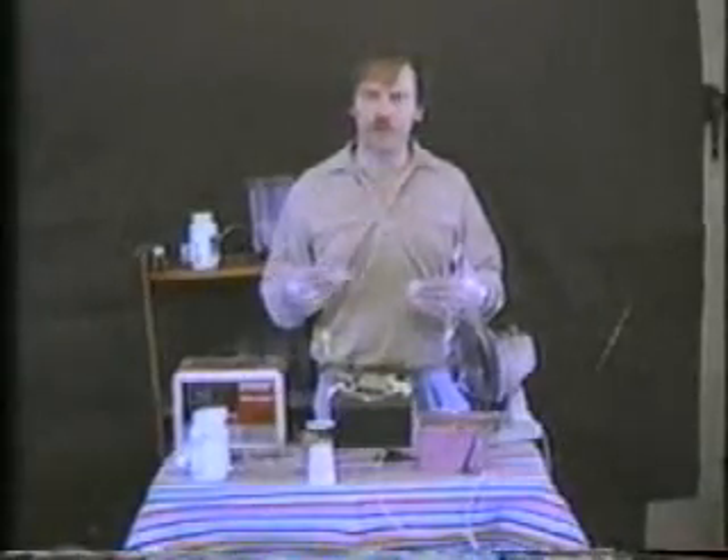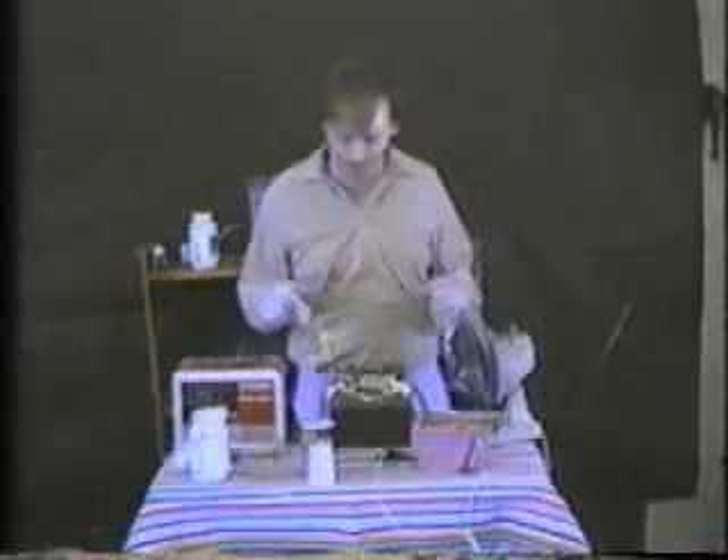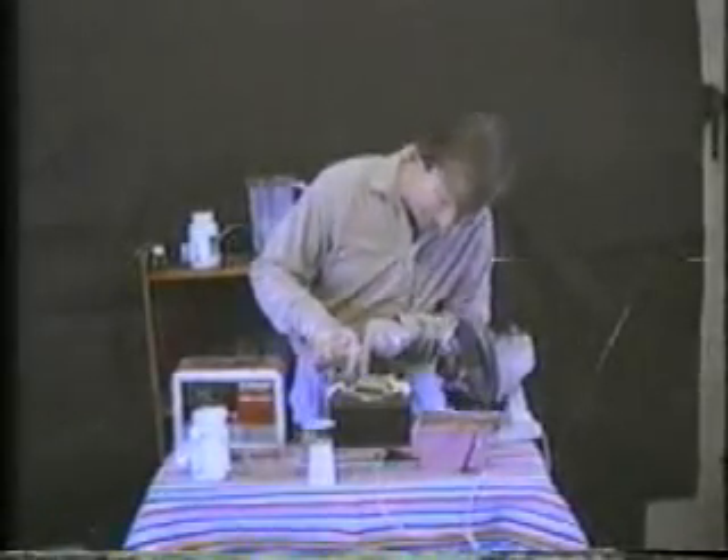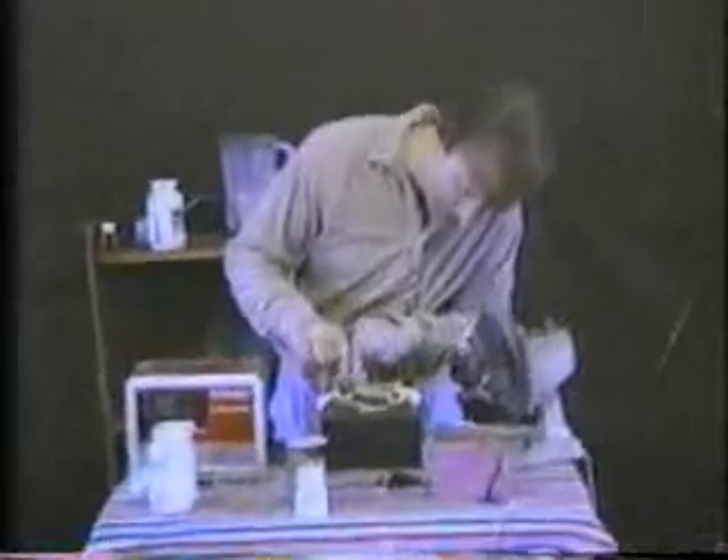That would be the next step to do, and that's getting into the realm of commercial plating. I'll take a look here and see what I've got. It comes out all red like that, and I'm going to turn it around and plate the other side, expose the other side.